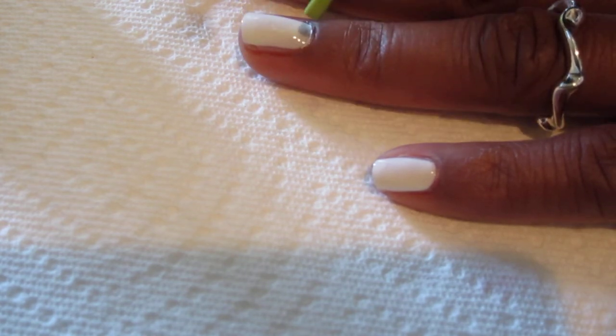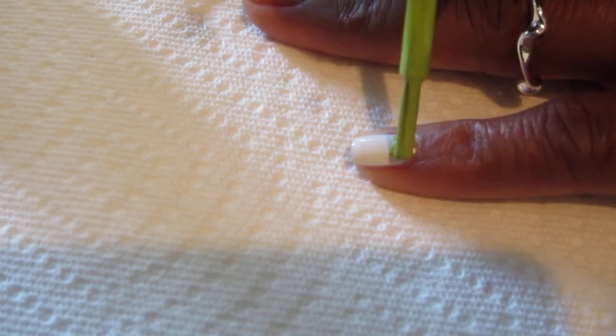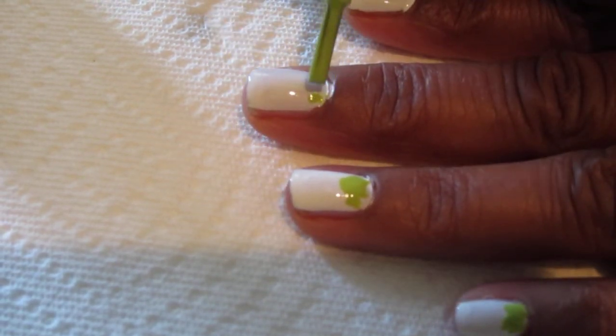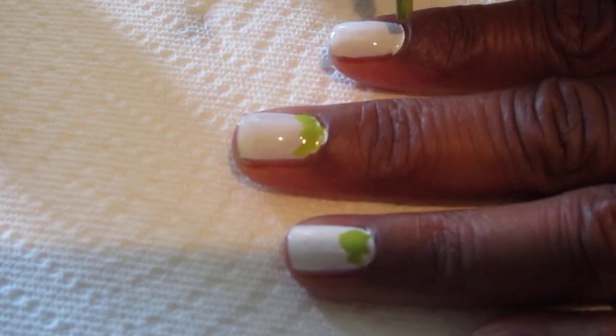Now that I've allowed my nails to dry, I just want to put some grass down at the bottom. I'm gonna make it like so, kind of like some dots. You don't want too much down there, just a little bit — just enough to see that it's green. I probably should have done it the other way around with the grass at the top, but oh well.